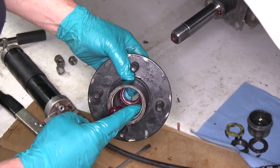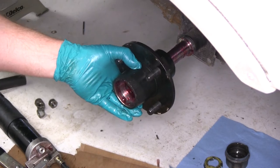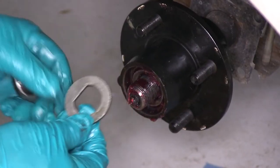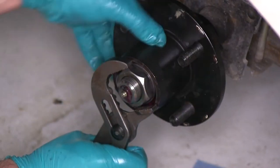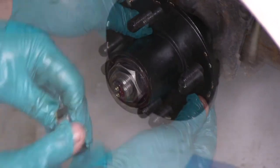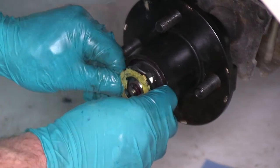Next we'll put a little bit of grease on the front race as well. Once that's done, we'll also add a little bit of grease to our spindle. Now we'll take our hub and slide it onto the spindle. We'll then take our front bearing and slide it onto the spindle. We'll then take the flat washer that we're reusing and slide that into position. We'll then take our nut and tighten it down as we're spinning the hub. You want to make sure that the hub spins freely but yet there's no real play in it. We'll take the little retainer that goes on the outside and holds the nut from backing off — this little tab lines up with the flat portion of the spindle.